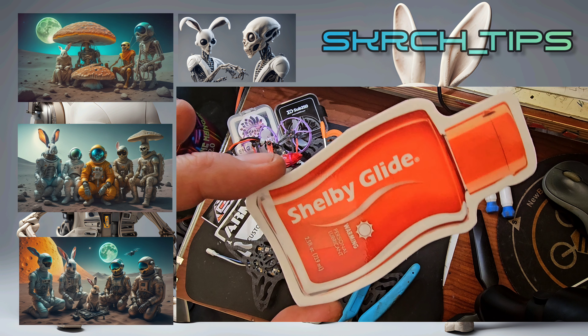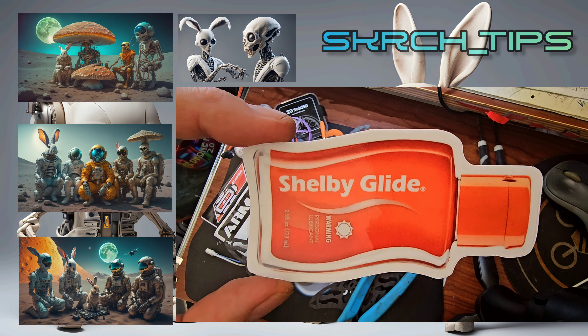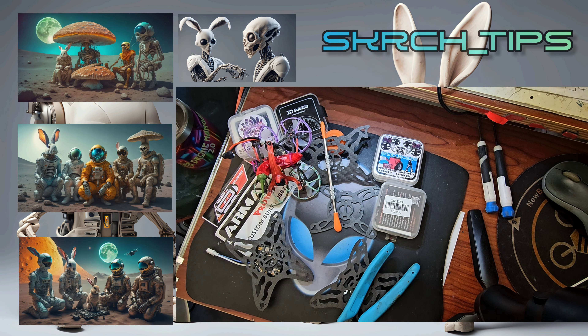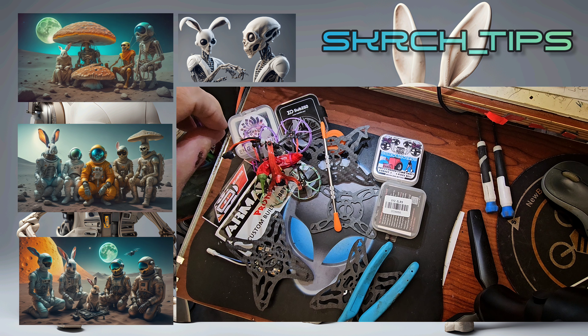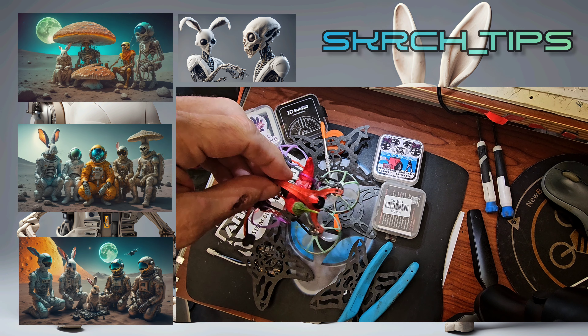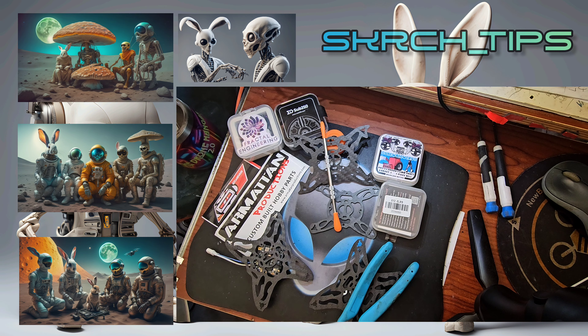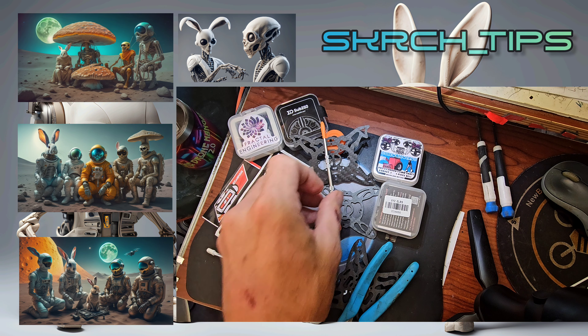Heck yeah, Jesse, thank you man. Look at this — we got some Shelby Glide, makes you all warm and tingly. Alright, and here we are, we're gonna go over a little tip, easy to do with a pair of snips.